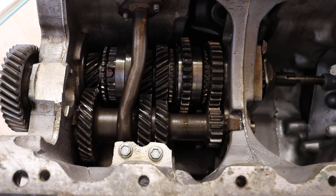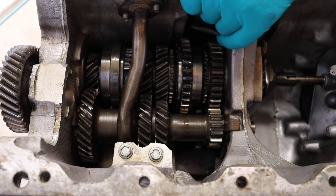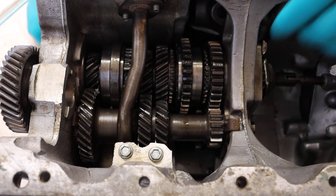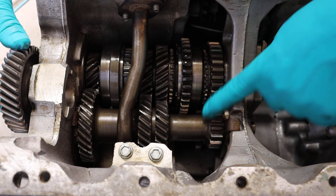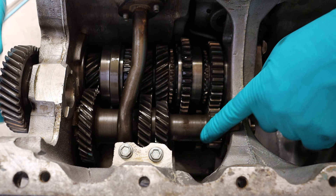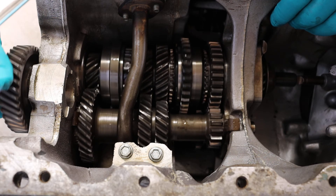The last gear we want to do is fourth gear and as I said, that is no gear. What we've done is the first motion shaft is actually locked via this synchroniser to the output. So although the turning motion is being transferred to the lay gears, we're not using any of those gears. This is why fourth gear should be the most economical gear — because you're not actually using any gears. It's a one-in, one-out ratio.